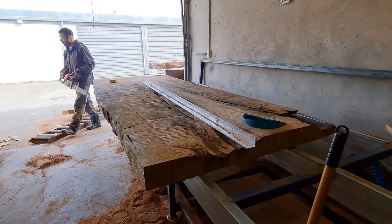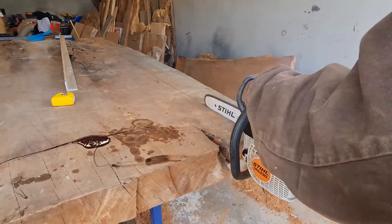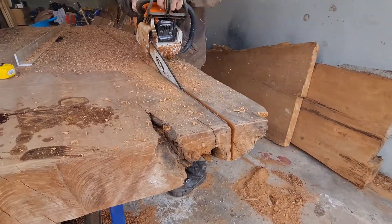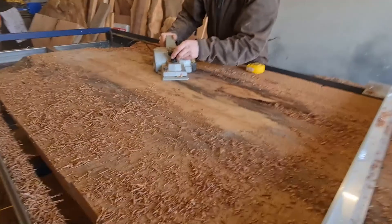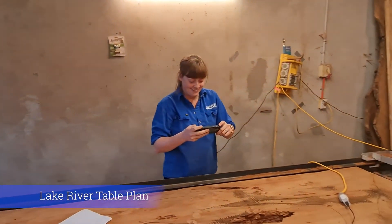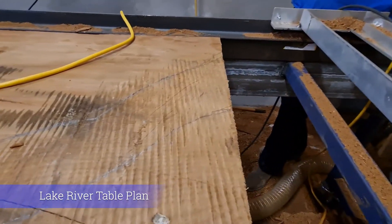Hey guys, this morning we are cutting the Blue Mountain launch lake and river table. Lauren here from Blue Mountain Lodge — we're just planning out the big Blue Mountain Lodge table and it's going to be a stunner. Let me just give you a quick rundown.